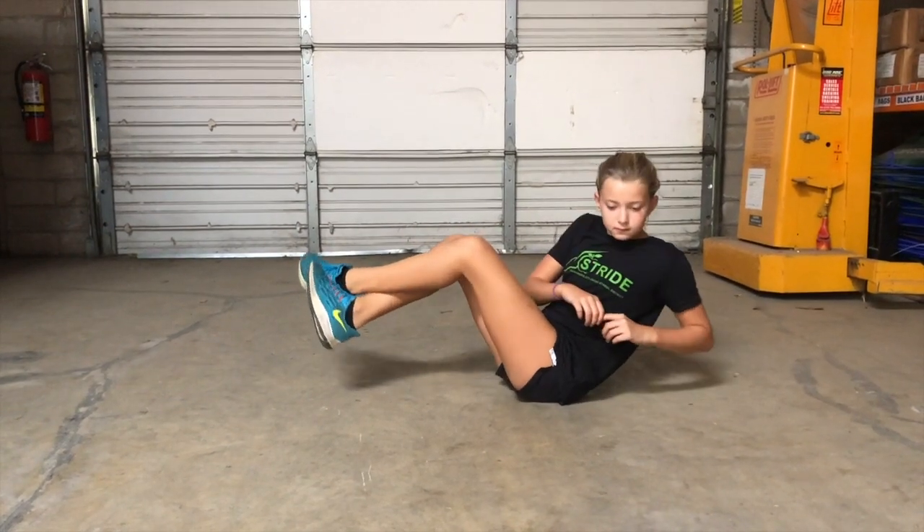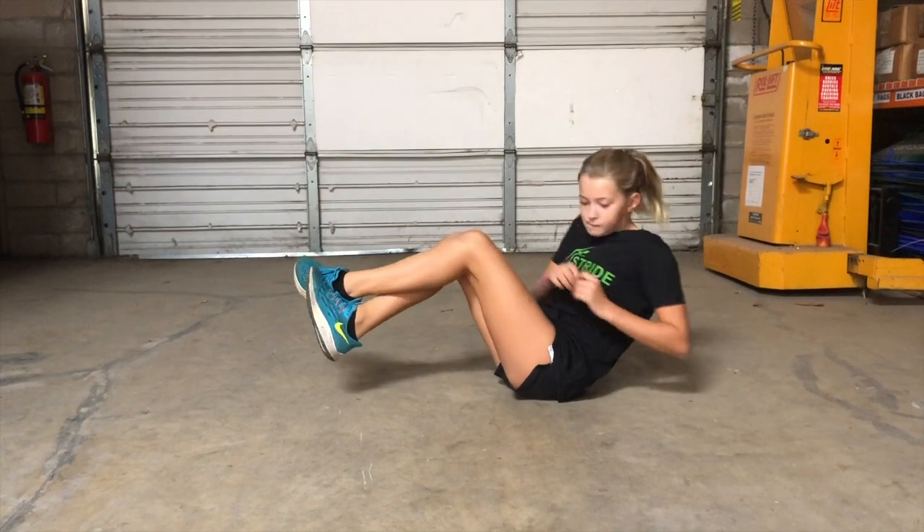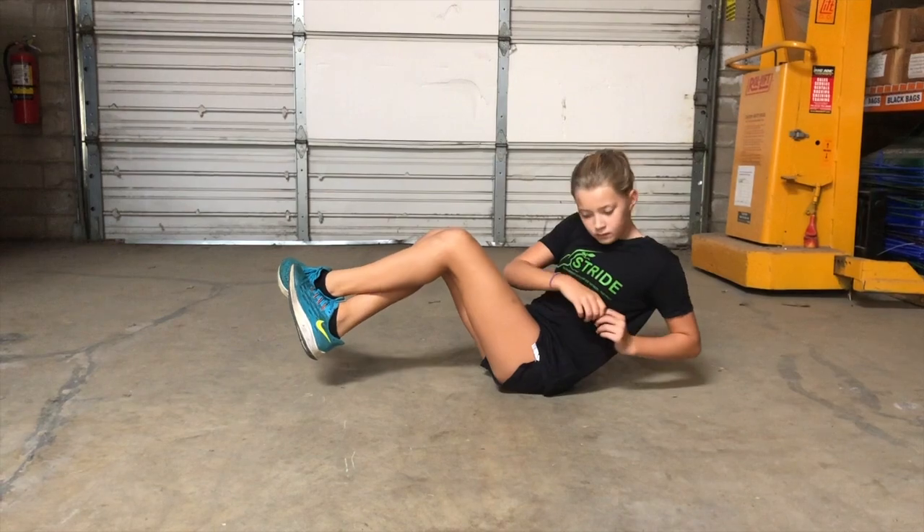a kettlebell, or a dumbbell, or you can just use your body weight. The key is to get a good rotation in your core, going side to side, while your legs are lifted up off the ground.